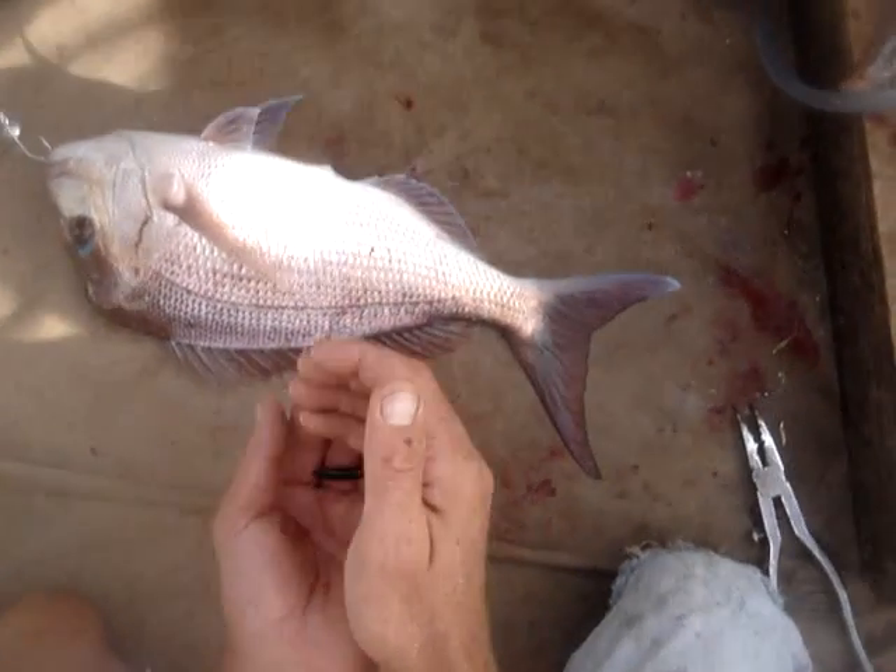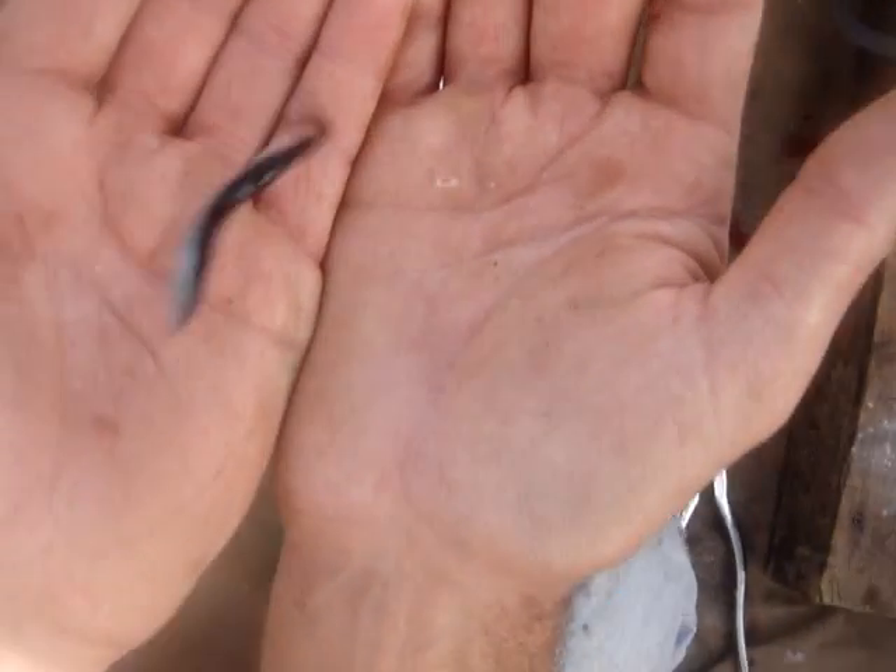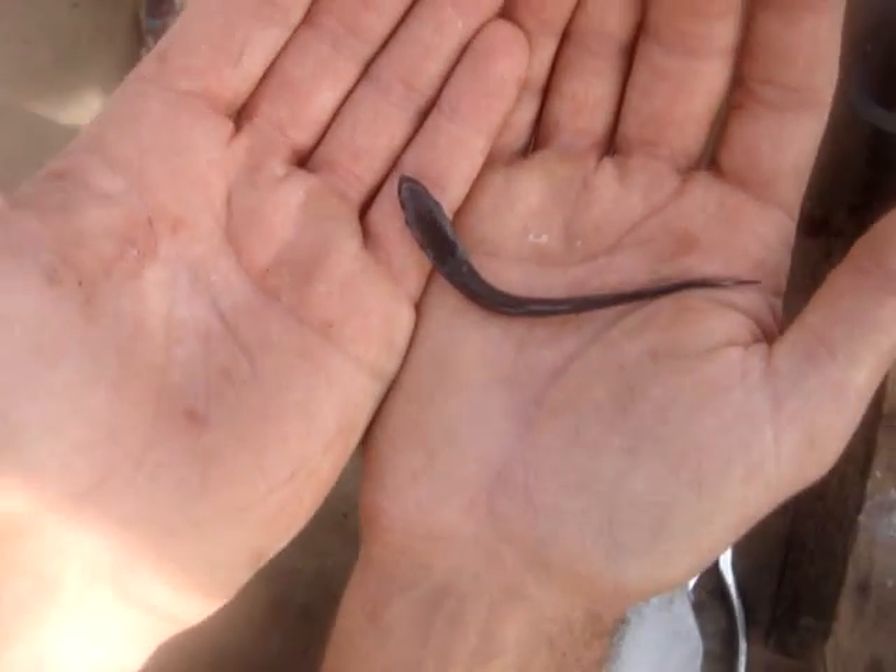This here — we throw the snapper back and we keep these. Unreal. Bit of flour, fry them up in the butter. Absolutely delicious.